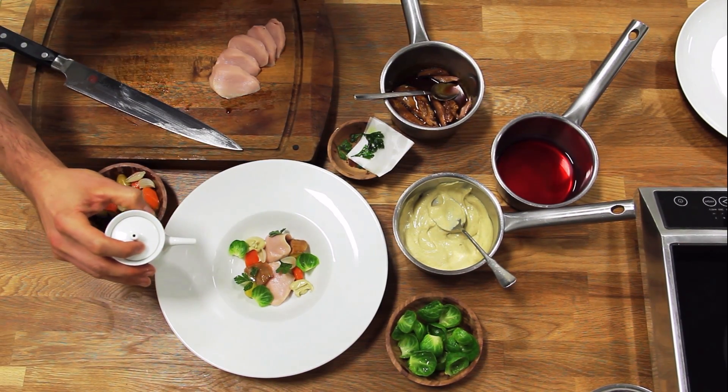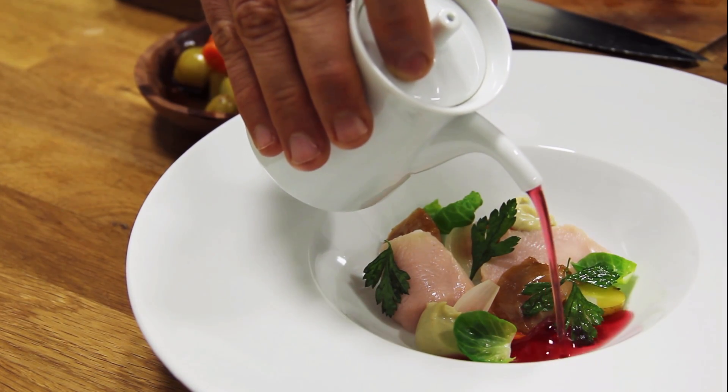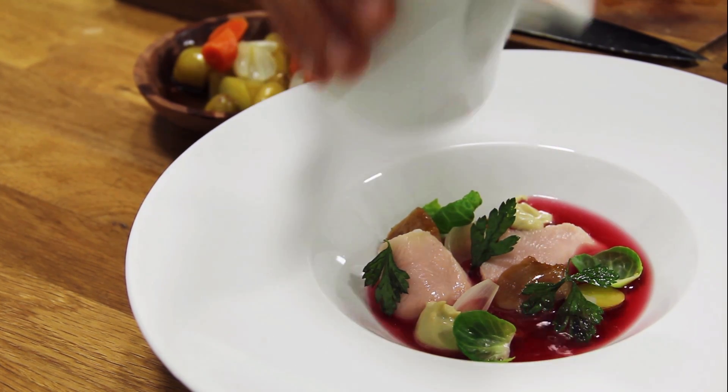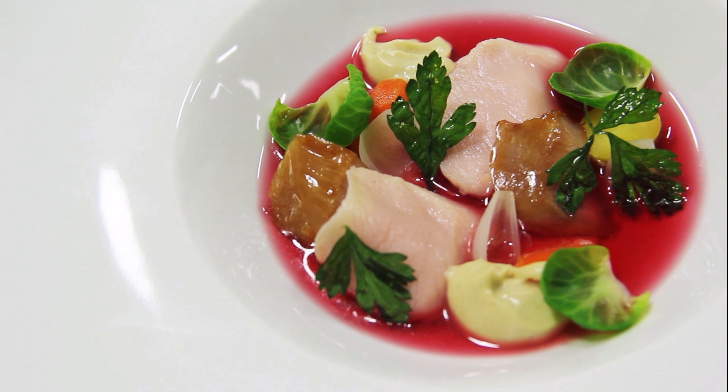And then to finish the dish with some color and a lot of beautiful flavor and acidity, our cranberry infused turkey juice. And there it is — modernist Thanksgiving. See you next time!